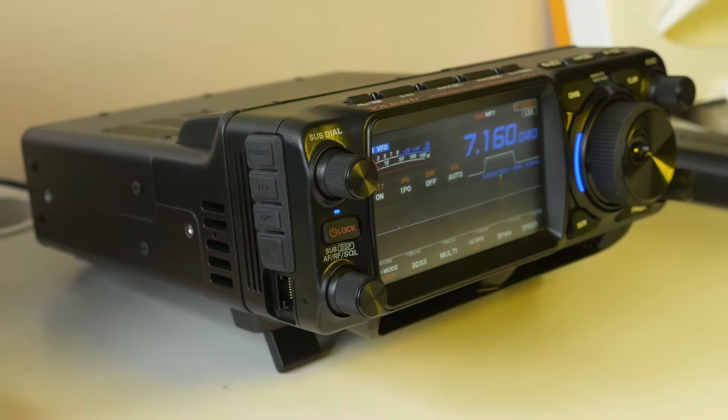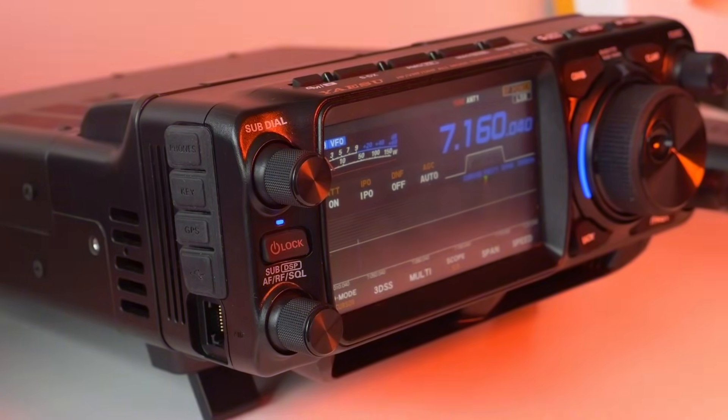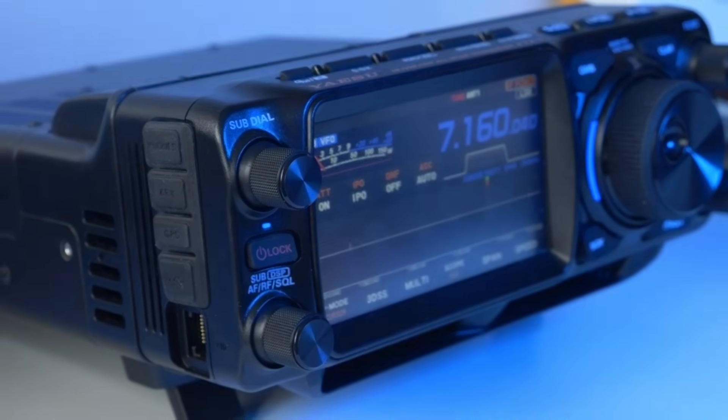The FTX-1 actually comes in two forms. You can have the FTX-1 Field, which is basically a 10-watt transceiver, and you can plug into the back of that the amplifier unit, or buy it as an Optima. The Optima includes the amplifier unit and gives you 100 watts on the HF bands, 50 watts on the VHF bands, with a built-in antenna matching unit and two antenna sockets on the rear so you can switch antennas. I've really been impressed with the performance of the receiver section, so whether you have the Field or the Optima, you're going to benefit from this really superb receiver.